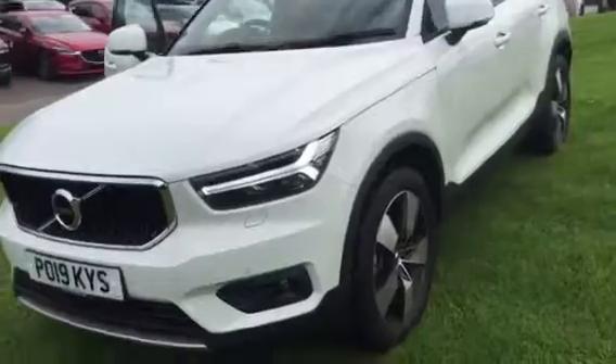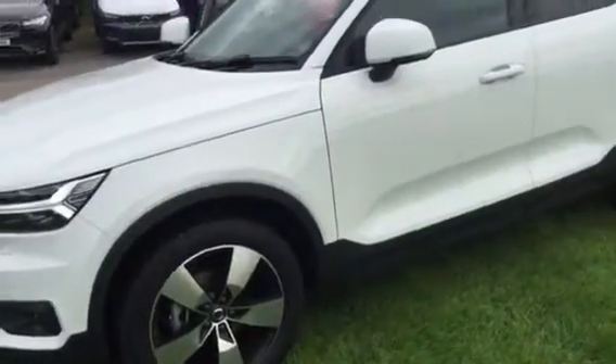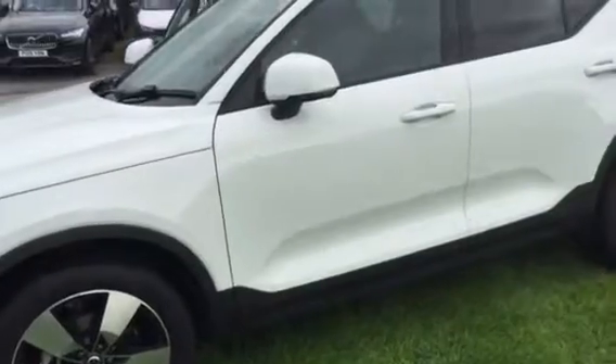The XC40, which is Momentum Pro, in ice white. It's the T3 petrol, manual.